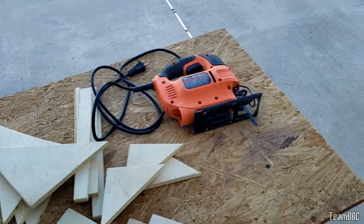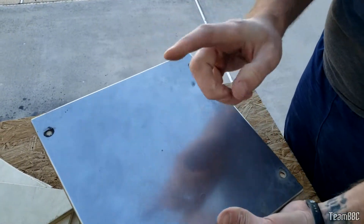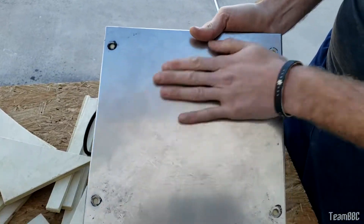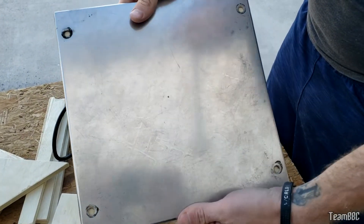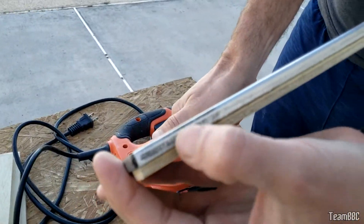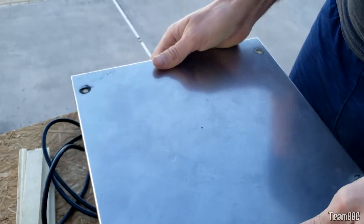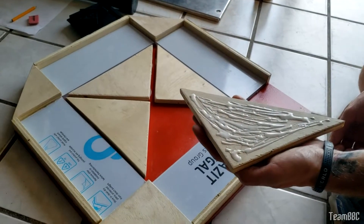We've cut out a wooden square, and on top goes a familiar sight — this is the center panel from a standard DDR or ITG machine. That's what we step on for our mini pad. You can borrow one or make your own, though it's a little complicated. It's chamfered over the edge, which fits perfectly — that'll form the center panel of our pad.